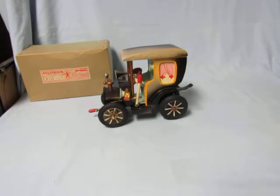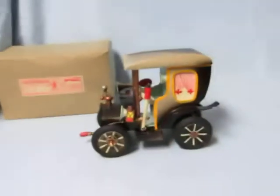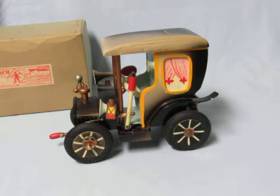This is a 1950s era Steinbach Germany music box jalopy coin bank. It was sent to me to be repaired by someone who had purchased it second hand and it wasn't working. I had to go in and do a lot of little adjustments and fixing. Evidently somebody tried to fix this one before and didn't know how, because when they put it back they didn't even put all the pieces back together right.